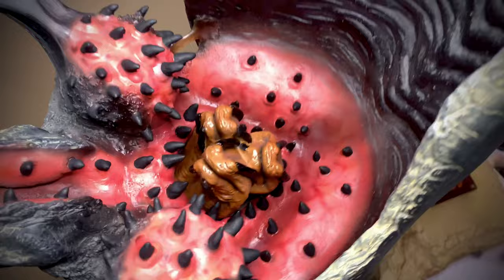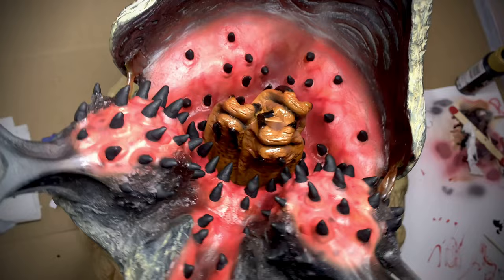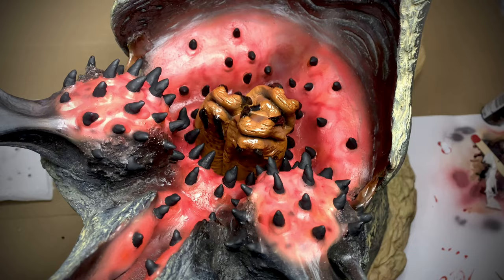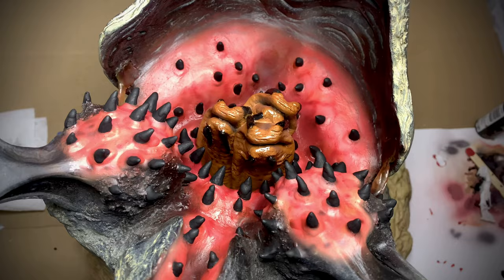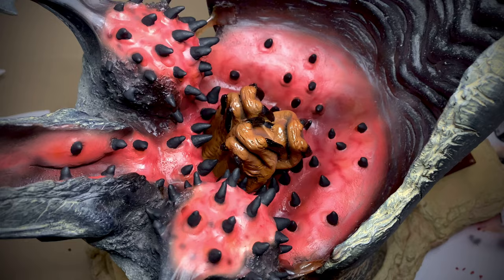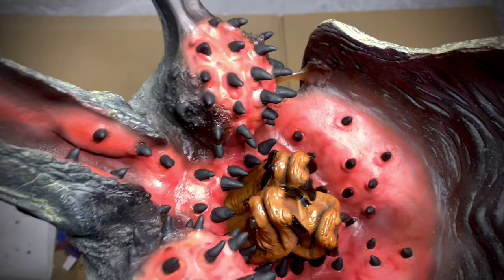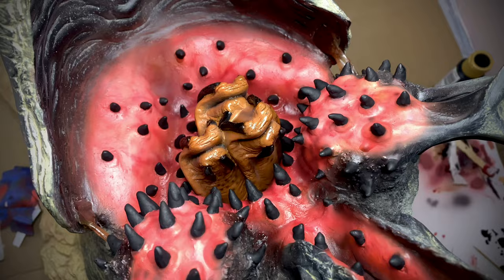I finally got all of the black teeth painted — that was a really royal pain to accomplish. Now it's time to put a gloss coat on everything. Typically I really like the Rust-Oleum Triple Thick — it's super glossy and creates nice depth — but I need a controlled spray so I don't get the mandibles glossy. So I think I'm going to use the Garage Kit gloss top coat and just use the airbrush to get in there.